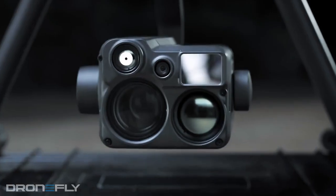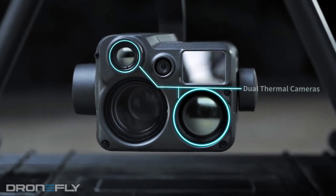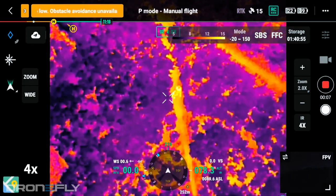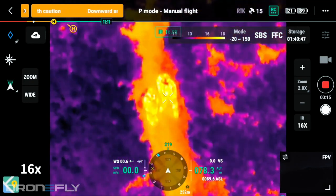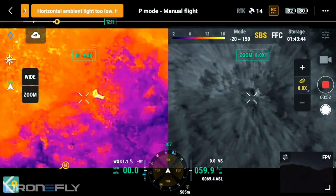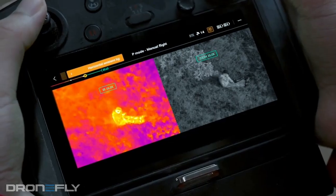As if this wasn't enough, DJI also added two thermal cameras to this payload — a 2x and 8x lens which offer a 12.5 and 45.5 degree field of view. This effectively gives you a usable 32x thermal zoom that's able to work in tandem with the optical zoom side-by-side.